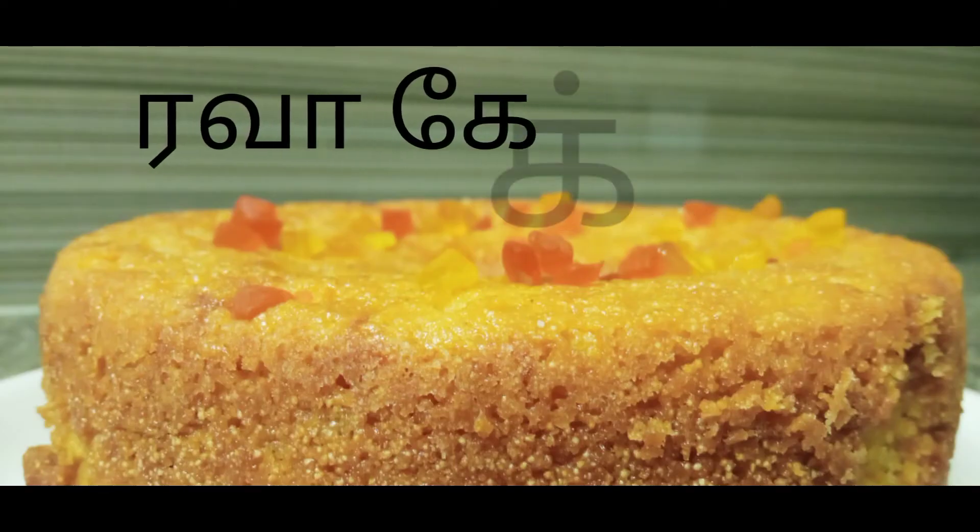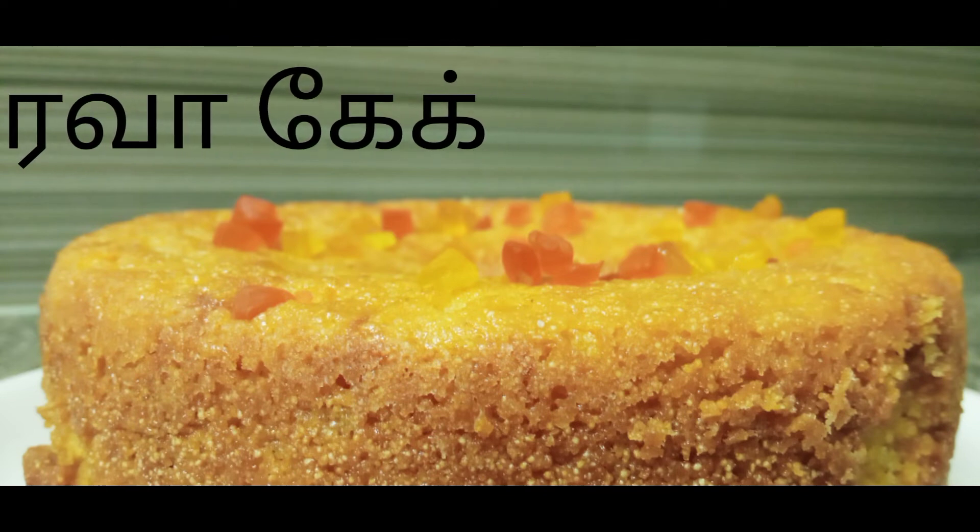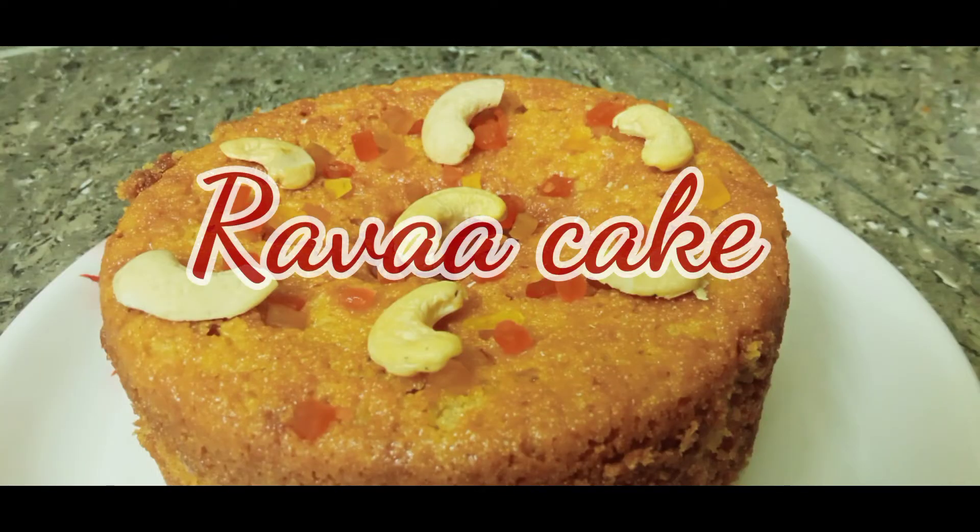Welcome to size kitchen. How do we make rava cake? We have to make rava cake — it's very easy.